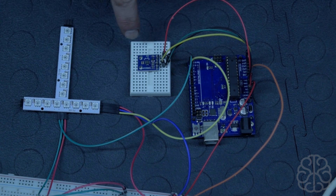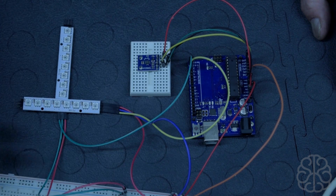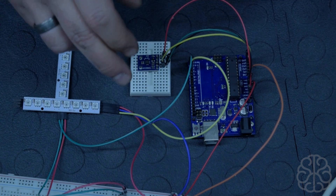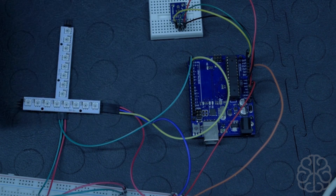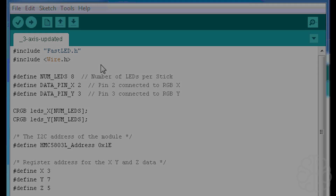This is an introduction to how the module can be used — we're not using the heading axis today, but libraries are available if you want to go further. We're not using any external libraries for the sensor; we'll write our own simple code. We'll also use the serial monitor to see the X, Y, and Z values so we can identify the resting values of the module and use those as the baseline in our code.